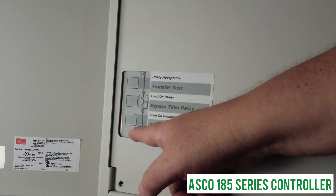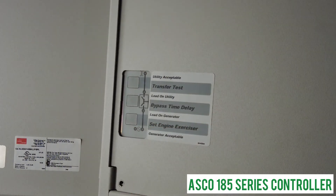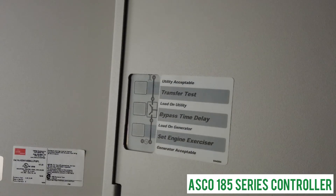The fifth light is for the generator exerciser. When that light is on and solid, it indicates that a generator exerciser timer has been set — this exercises the generator once a week to make sure everything is working correctly. If the light is completely off, there is no exercise timer set. If it's blinking, it means the system is currently going through the generator exerciser cycle.